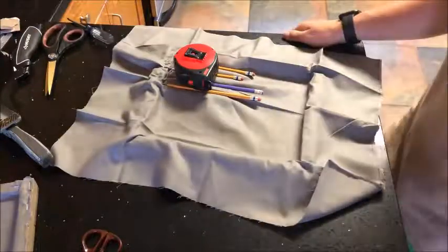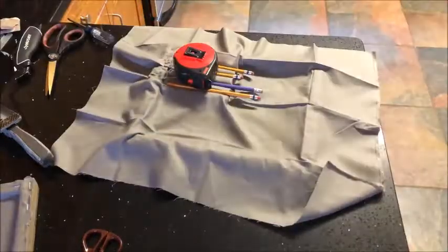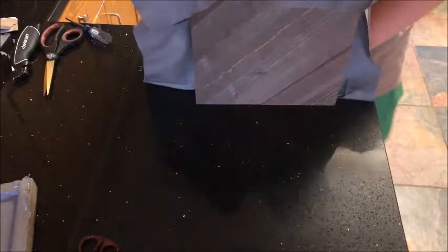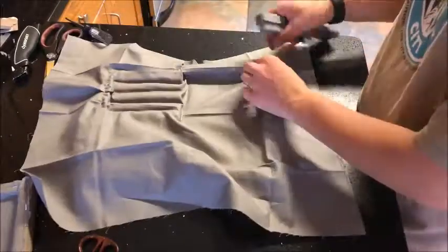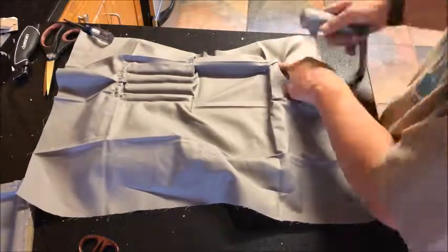I obviously have one giant wrinkle in the center that I couldn't get out — I tried. No matter which way I pulled it, as tight as I pulled it, it wasn't coming out. Here I am stapling along all the edges, making sure it's nice and neat.